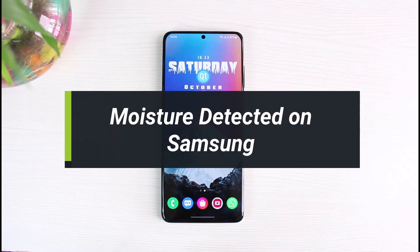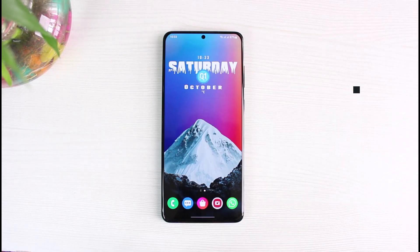How to fix the 'moisture detected in the charging port' error on your Samsung smartphone. Hi everyone, welcome back to our channel. I am Bimov from App Guide. In today's video I will show you how to fix moisture detected in the charging port of Samsung devices.